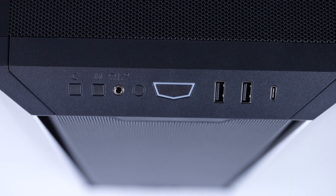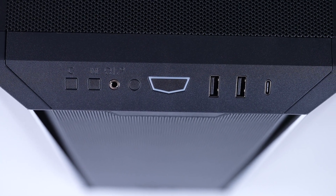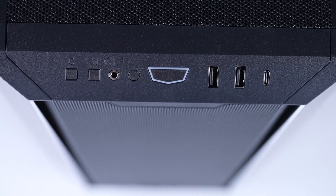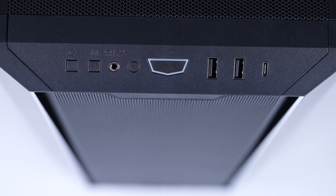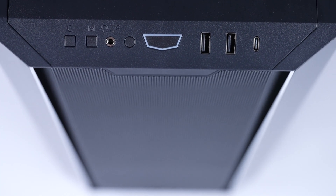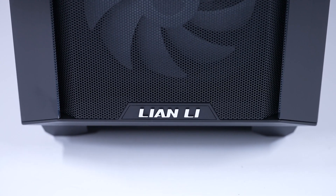The front panel comes with a power button, a reset button, two USB 3.0 Type-A ports, one USB Type-C port, one audio jack, and the RGB model comes with a light color button and a light mode button to change the effect. Did you know it's movable? You can literally take it from the top to the bottom of the front panel.